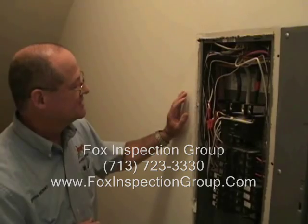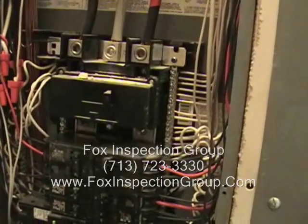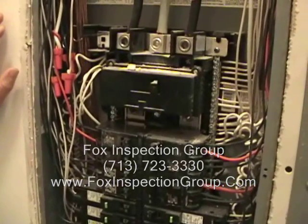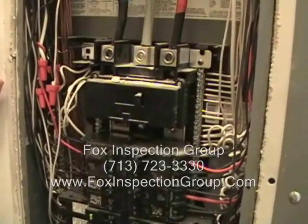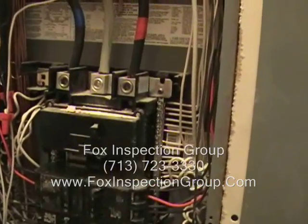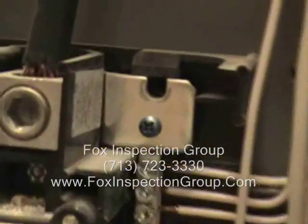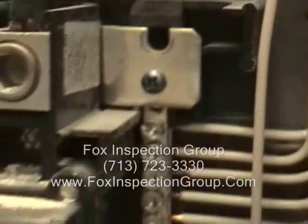What you're looking for is to make sure that your neutrals — your grounded white wires — and your grounding wires, the bare wires, are isolated. We do have isolated neutrals from the grounding wires in this one. Also make sure the bonding screw has been taken out from the neutral bus bar, which is right on top. You can see the hole. That green screw has been removed. Good. That's what we like to see in subpanels.